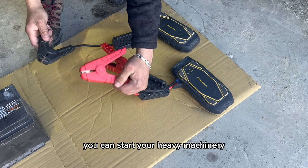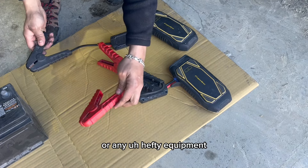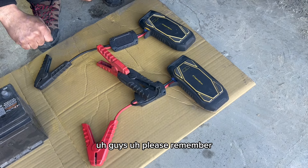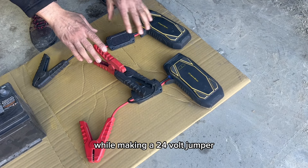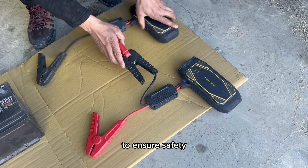We now have the remaining red and black terminals, and this is a fully functioning 24-volt jumper. With the help of this, you can start your heavy machinery — any semi-truck or any hefty equipment. Please remember, while making a 24-volt jumper, it is crucial to take several precautions to ensure safety.